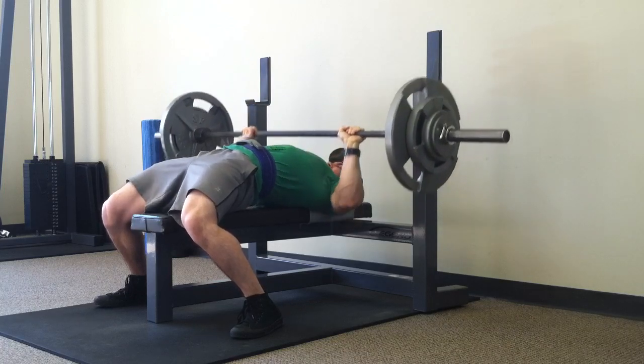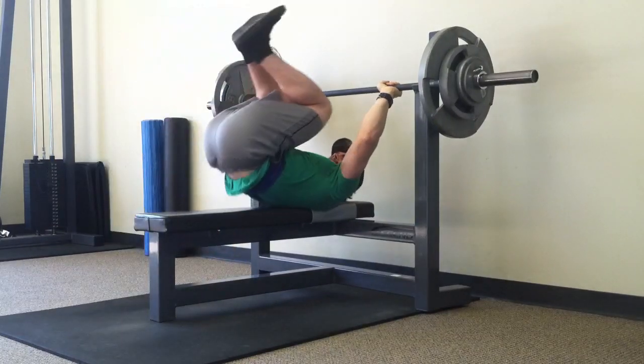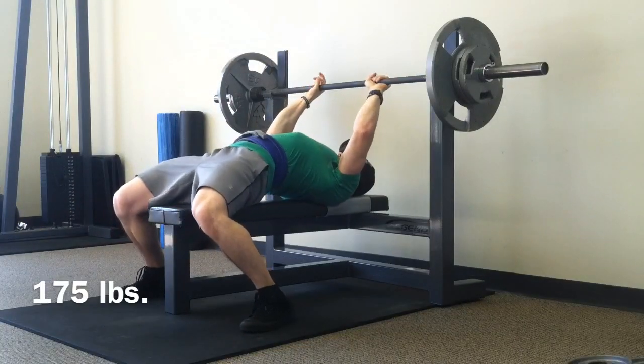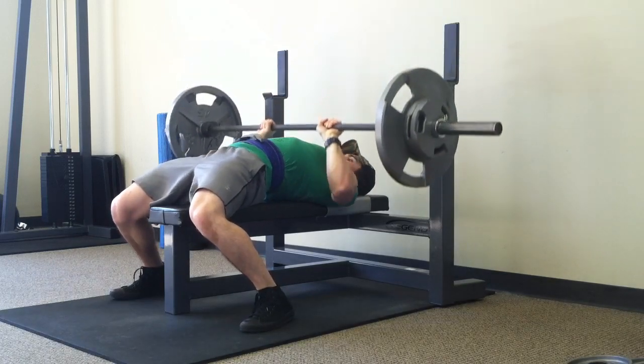I'm finishing up regular bench press here before moving on to close grip bench press, and even this last rep isn't particularly slow. So I was happy with the way bench press went today.